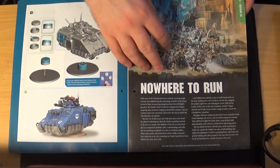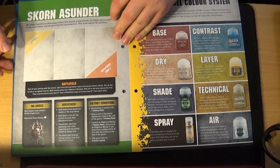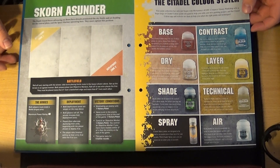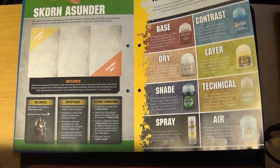The rules section is called 'Nowhere to Run' and the mission itself is called 'Scorn Asunder.' Then it talks about the Citadel colour system, which is something they should have gone into a little while ago. That's issue 76 — now on to issue 77.